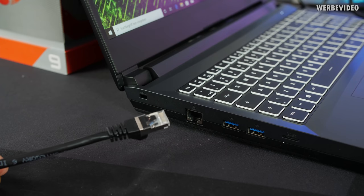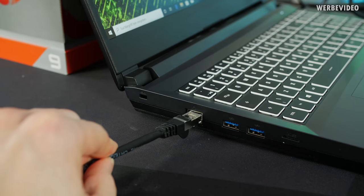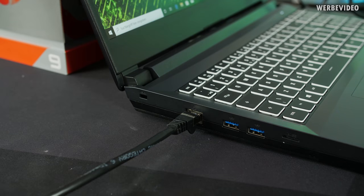Something I really appreciate is not having to use WiFi to install Windows updates — I can just use a cable. Five minutes and I'll be ready.